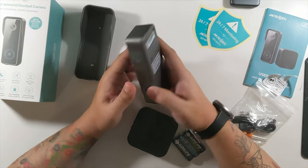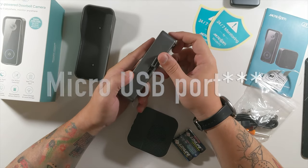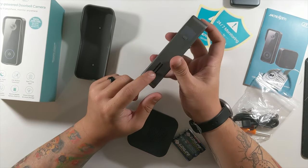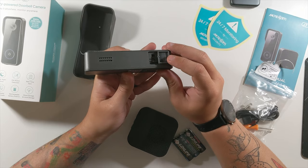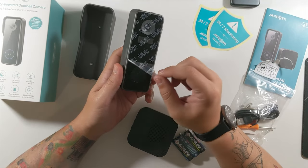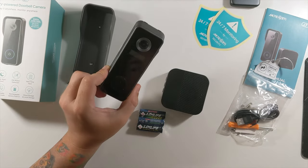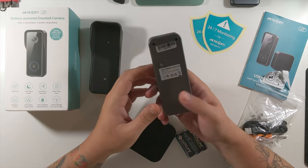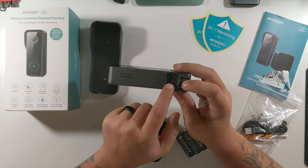Nothing really around the doorbell besides that screw hole for security. This is the micro-SD card slot protected by a thick piece of rubber — I don't think any water is going to get through that. On the other side, that's a speaker where they can hear you when you're at the doorbell. There's also an on-off switch, a reset button, and the SD card slot on this side. This doorbell has a 5,000 milliamp-hour battery and supports micro-SD cards up to 128 gigs.